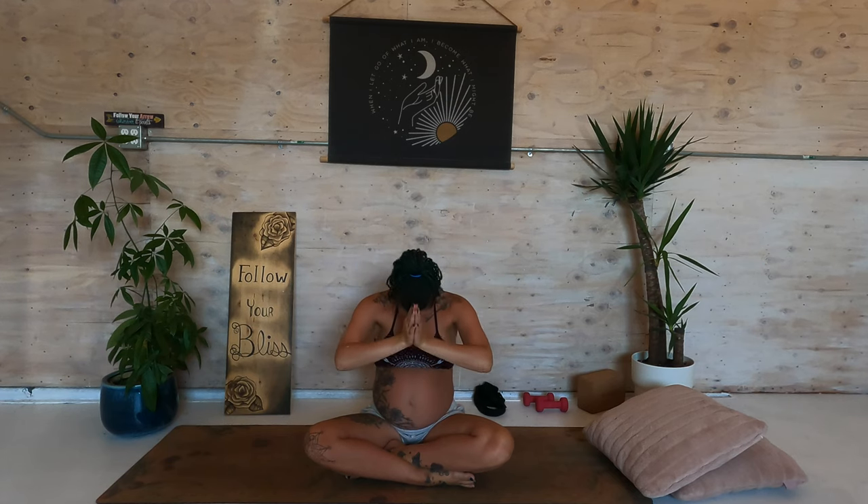You did a wonderful job today — congratulations for making it to the end. The light in me honors and cherishes the light within you. Take your hands to forehead center and together we bow and say: namaste. Be sure to subscribe below and we'll see you in the next one. Bye!